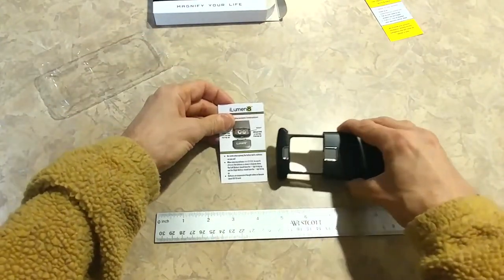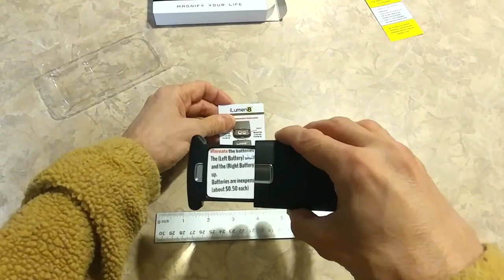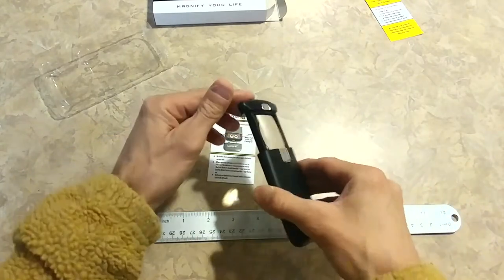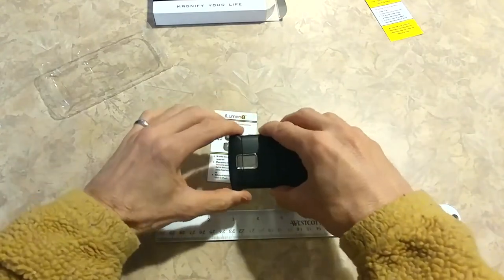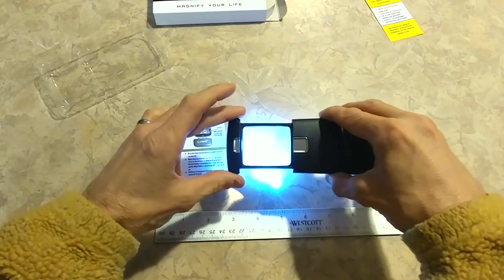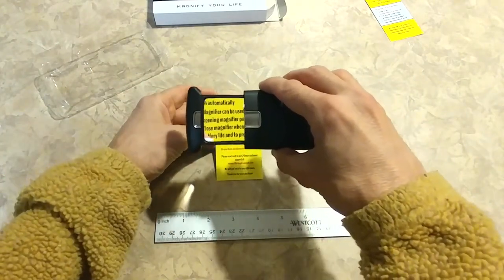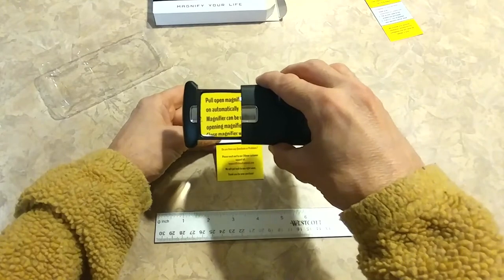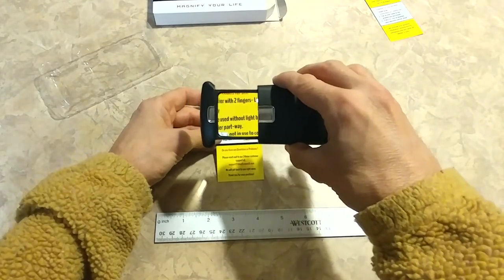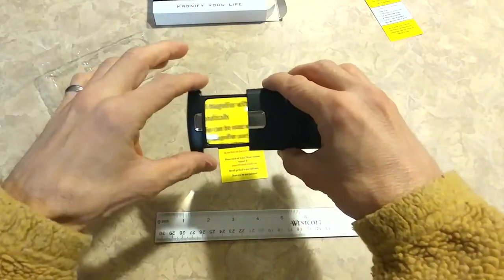For example, some small writing — without the magnifier, versus with it. Look at that — it's just three times the size. What's nice about the square lens is this is an aspheric lens. What that means is the way it's designed, you can read whatever you're trying to read all the way up to the edge. With a round magnifier, more than likely you can't use about half of it, because on the edges they're blurry. Not with this one.